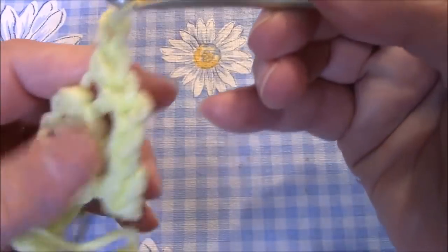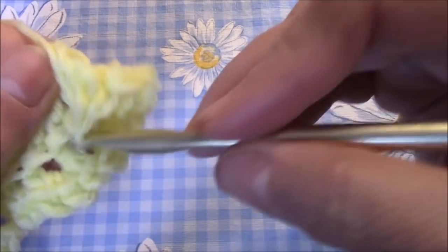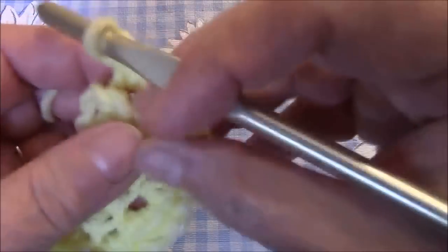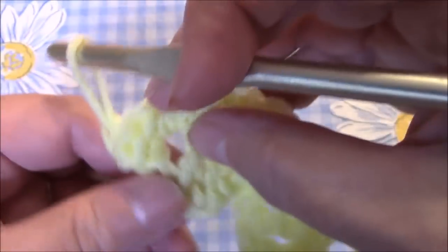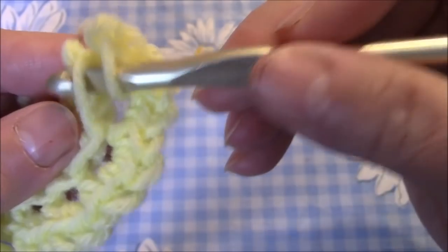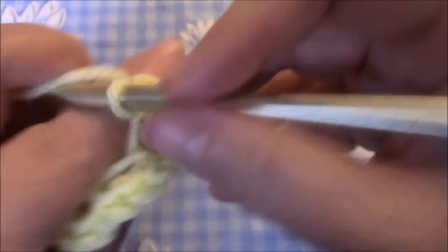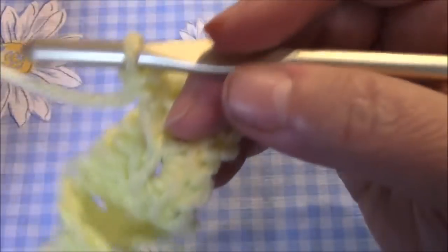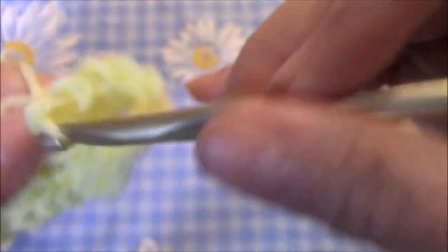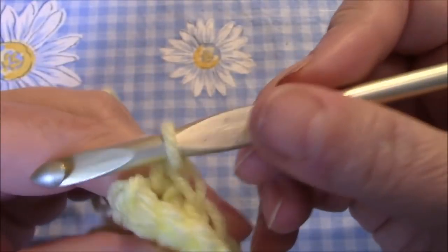Chain one, and now I'm going to be working in the back loops that we saved — that's what's going to make the ruffle stick out on just one side. I'm going to single crochet across. It can be a little confusing as to where it starts, especially when working with double crochet, but I can see it right here. Single crochet all the way across — count first if you're not sure. One, two... ten.